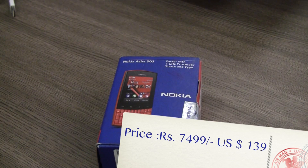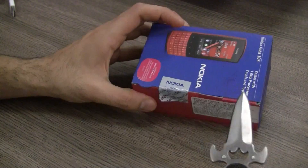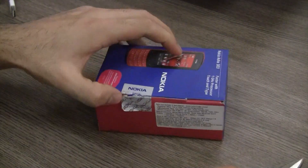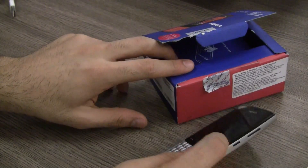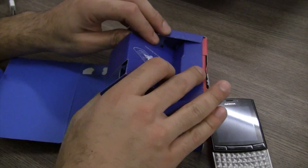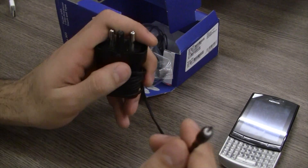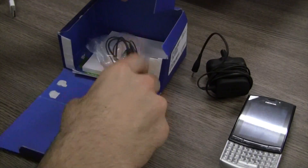So let's go ahead and take a look at what's inside the box and then take a look at the device itself. I do have my knife but the box is kind of already open, so let me see if I can cut through the seal quickly. The first thing inside the box is the Nokia Asha 303, and going further in we have the Nokia charger — a collapsible charger with the standard thin-pin Nokia connector.